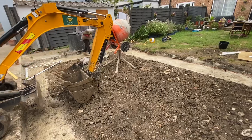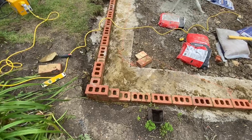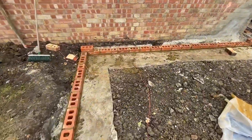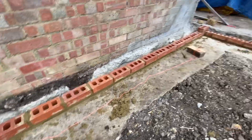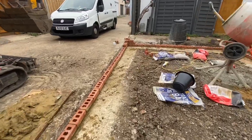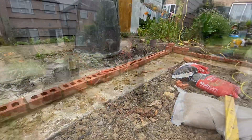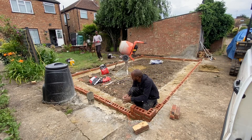Today's job is to lay the DPC bricks — we are going three courses up on this. As you can see, we've got our first course up and we're building up the corners as well. Once we've got the corners up, we can just run a line and very simply get the rest of the brickwork done. Once this has been done, we can lay the damp proof course on top, backfill the area, level it out, insulate it, and concrete the floor as well.